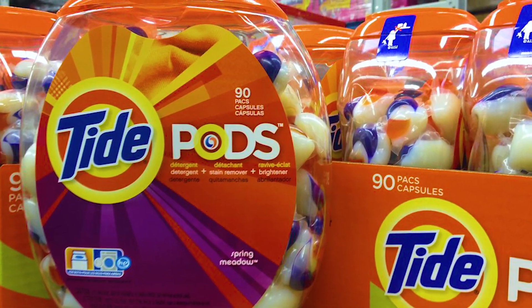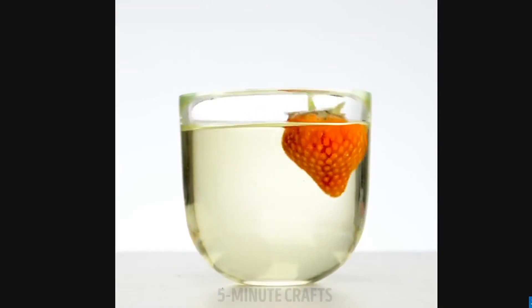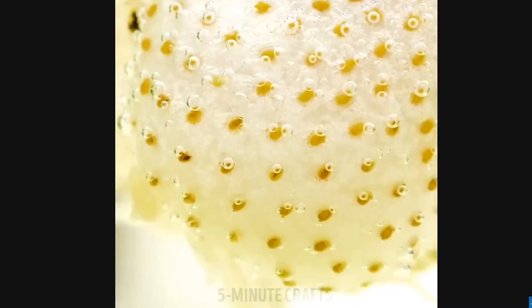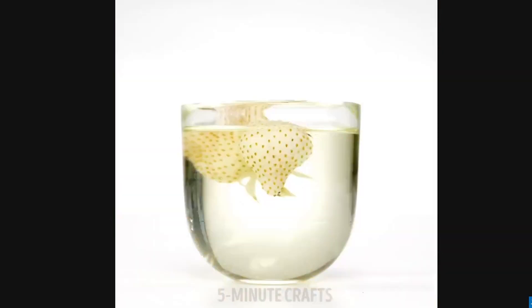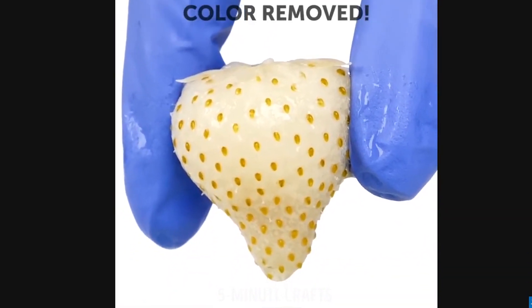They're dipping strawberries in bleach, which seems to be decoloring them — they're turning white. They're even wearing gloves. Why are you wearing gloves? Because you know it's dangerous. They're removing the color from the strawberries with bleach while wearing protective gloves, which tells you everything you need to know about how safe this is.